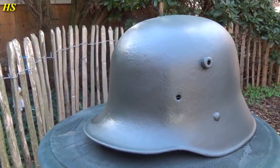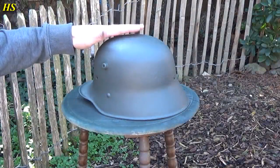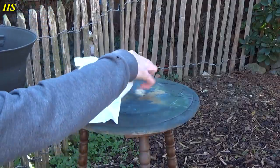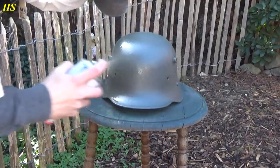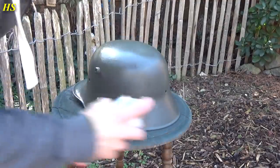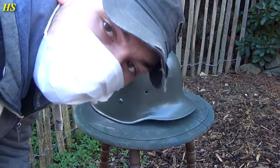The helmet is drying right now but it looks really nice already. You can still see that brush stroke right there — you see that a lot with original helmets. The paint dries really fast, which is nice. I'm going to spray the inside again and then do the split pins one more time. Then the next step will be installing the liner.